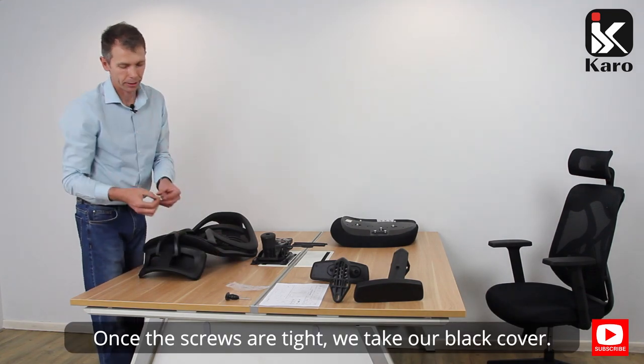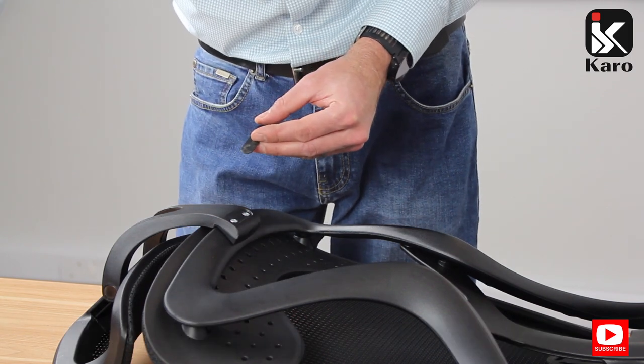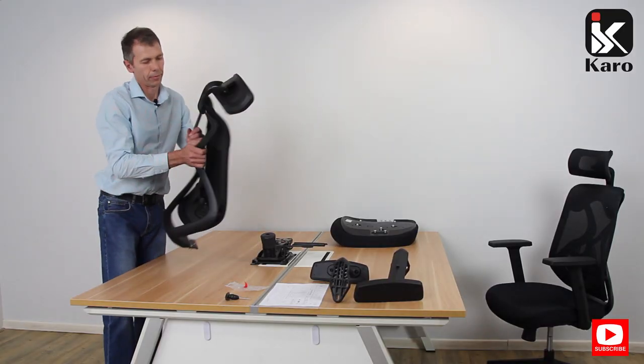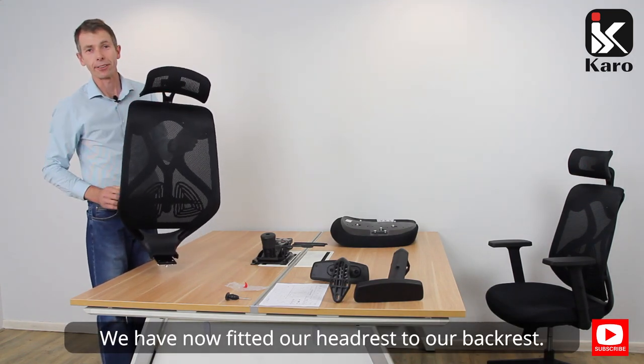Once the screws are tight, we take our black cover, take off the red strip, and place it over the two screws. We have now fitted our headrest to our backrest.